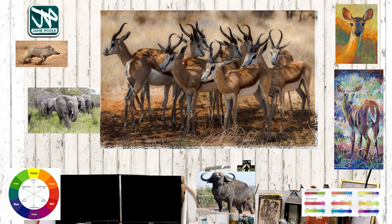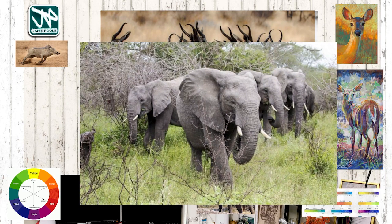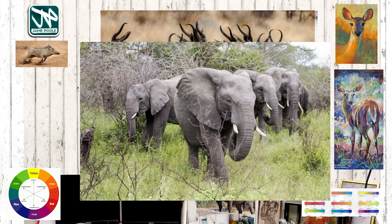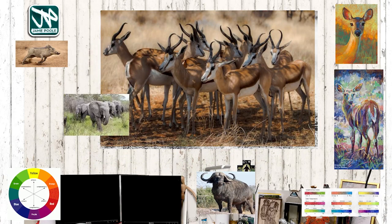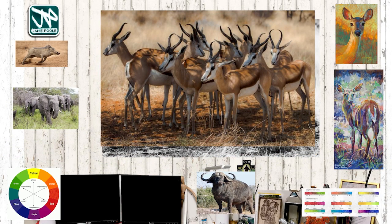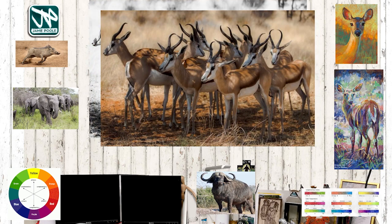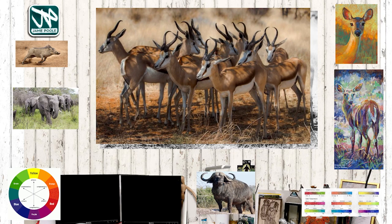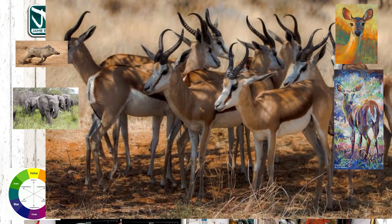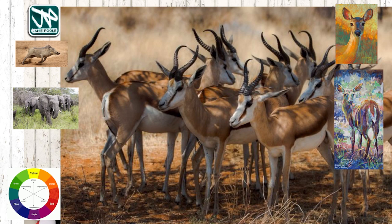I was going to do this picture of this bunch of elephants, which I think would equally be a really good subject — it's a beautiful composition. All the elephants are kind of looking the same way, there's a sense of perspective and space. But I saw this picture today of these antelopes that I've decided to have a go at, because they're really lovely. There are some nice colors on the face, and I love the patterning of all the horns sticking up and creating that sense of pattern within the picture.